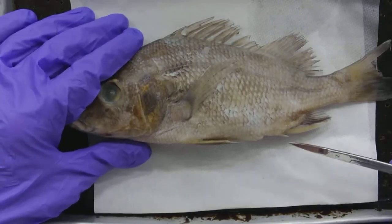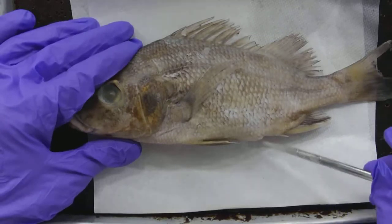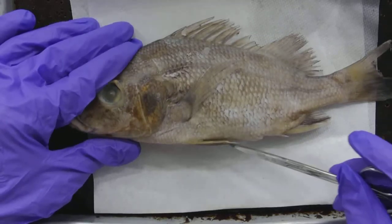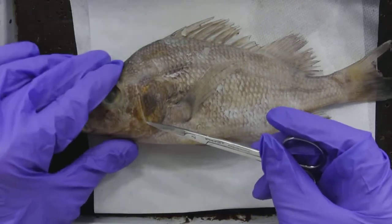The internal anatomy of a perch. To do the internal anatomy we need to dissect open this fish, and to do so I'm going to start at the anus and cut along the ventral portion to right about underneath the operculum.